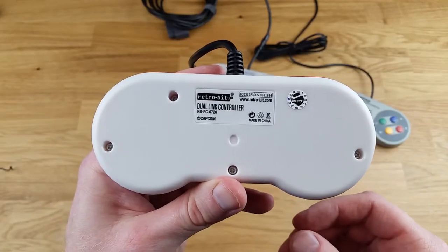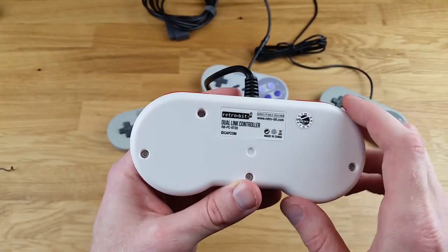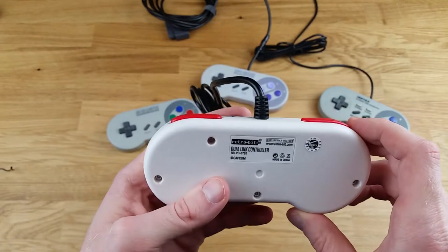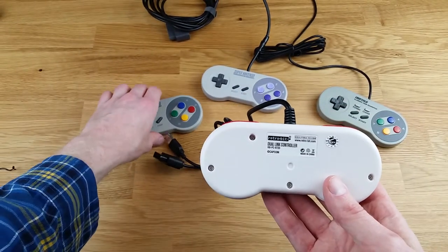Here is the back of the controller. Interestingly enough, there is a screw underneath this sticker here. I didn't realize there was a warranty on these, but I'm going to guess there is probably a short warranty — if you were to open it up, you would void it.